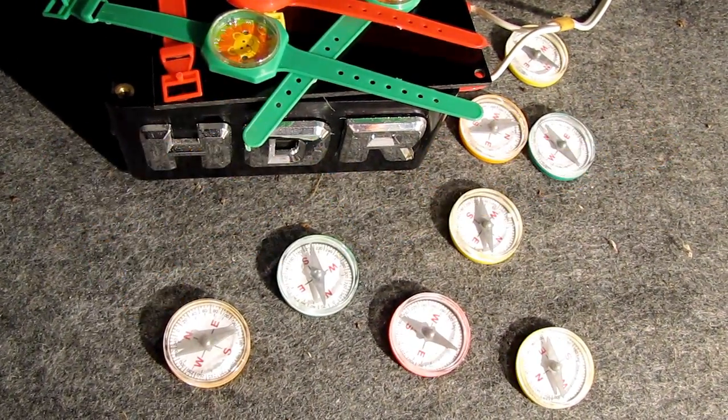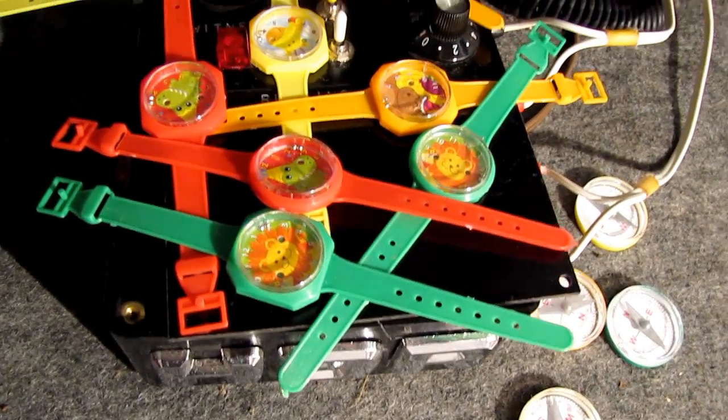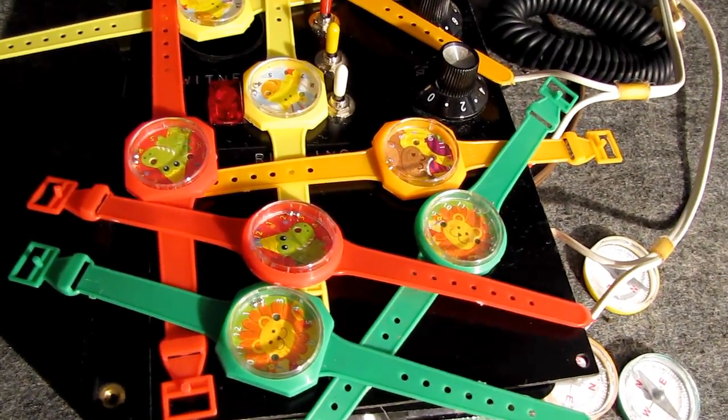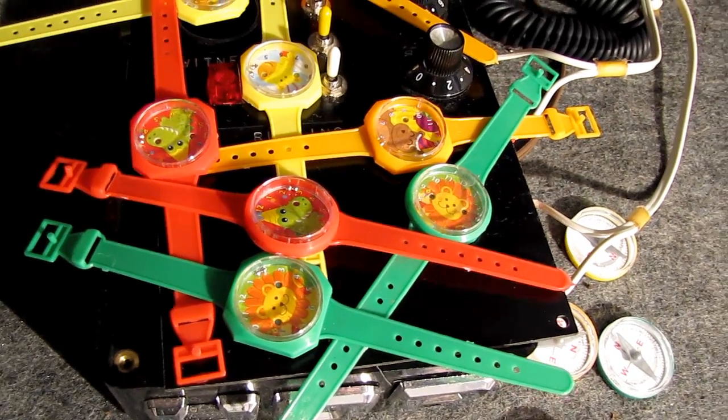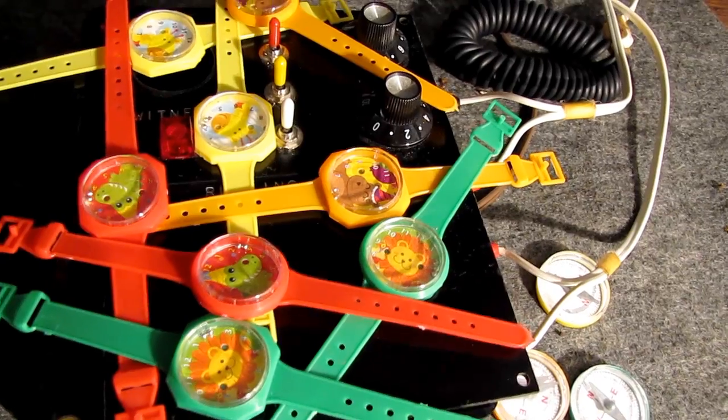This right here is my HDR unit. I plan to do a new experiment today. You can see it's full of these plastic little play watches.